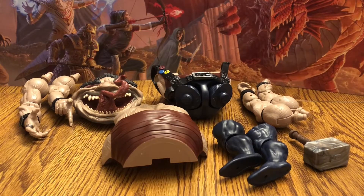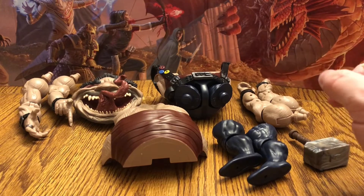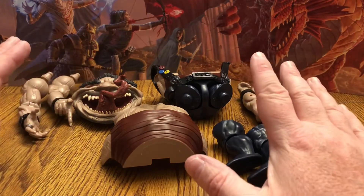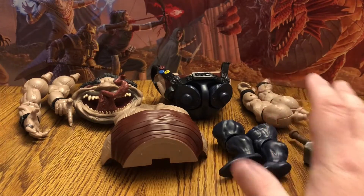Hey everyone, this is RetroJohn and today we're going to be taking a look at these pieces right here. These pieces belong to the Marvel Legends Age of Apocalypse Build-A-Figure Sugar Man. We're going to go ahead and put him together and then take a look at him once he's put together. All of these pieces came with the seven Age of Apocalypse Marvel Legends figures that we've already done.